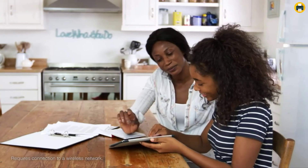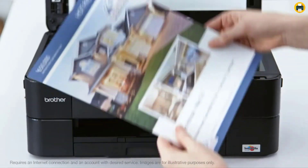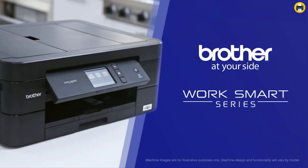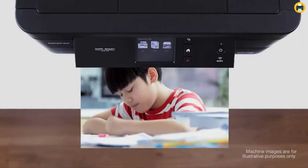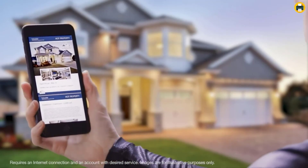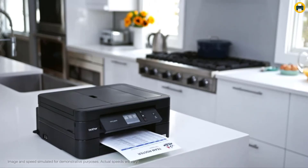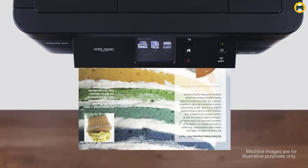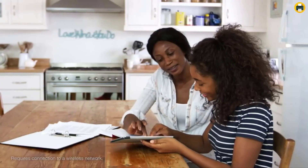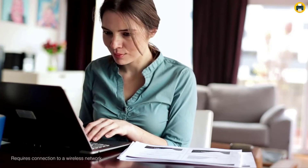The Brother MFCJ497DW is a great choice for those who need a versatile and compact printer that can handle both small and large printing jobs. With built-in wireless and USB connectivity, it's easy to print from almost any device. The intuitive cloud connection allows you to scan and share documents using popular cloud services, making it a great option for the home or small office. If you're looking for an all-in-one printer that can handle just about anything, this is a top pick.